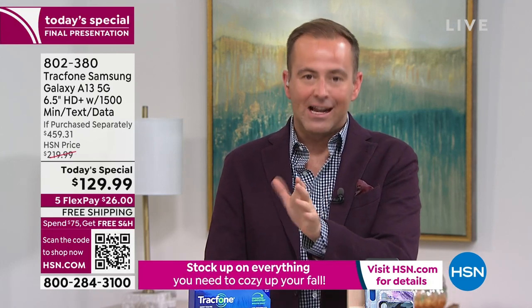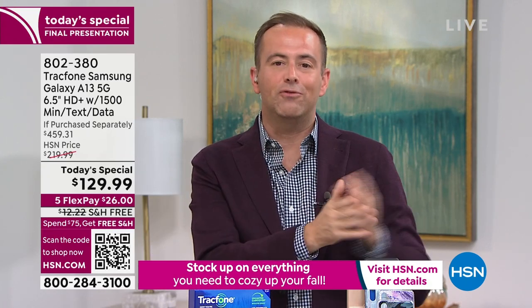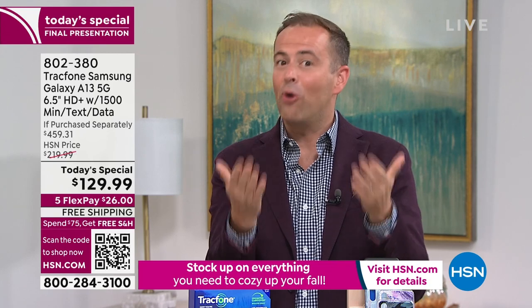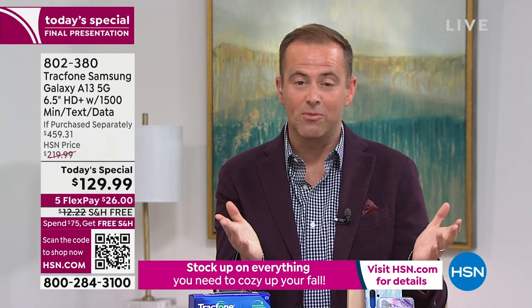This has our return policy — when you get it home, if you don't love it, you return it for a refund of the purchase price. For new customers concerned about coverage, TrackPhone uses the biggest network carrier in America today as their service provider, so you'll be happy with the coverage. If you're not, you can always return it for a refund. For existing TrackPhone customers, the world is your oyster — $460 value at $129.99. How could you not?